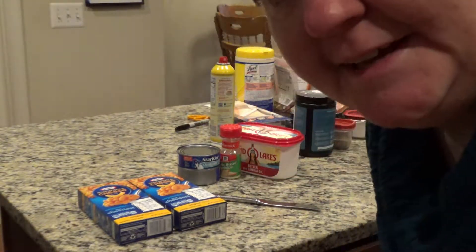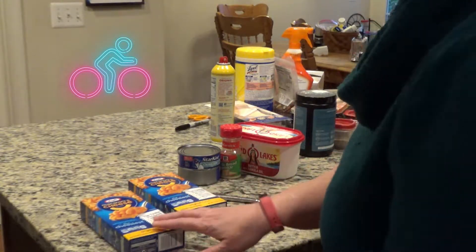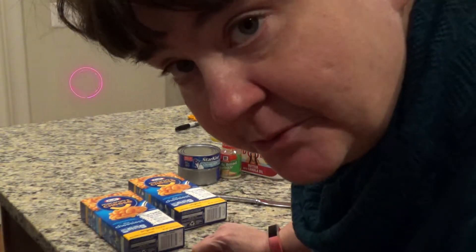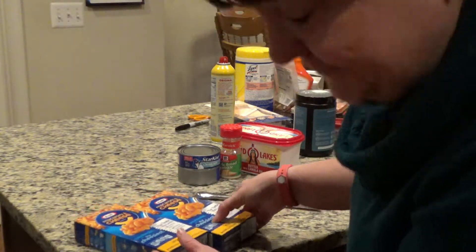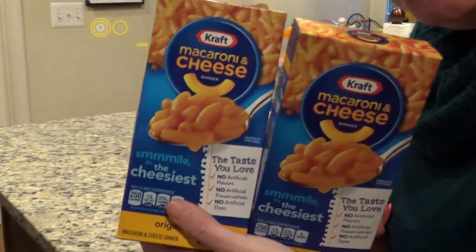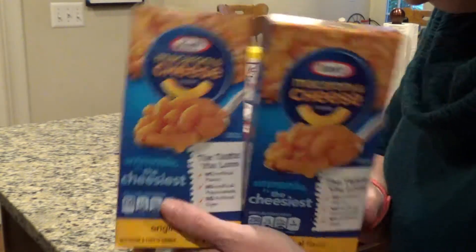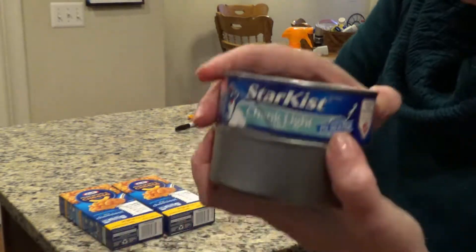Hello again, it's me Jeanette, and today I'm going to show you how to make a quick and easy dinner. This is going to be macaroni with tuna in it. I have a family of five, so I use two boxes of Kraft macaroni and cheese — this can be done with any kind of macaroni and cheese really — and two cans of tuna. I use the kind in water.